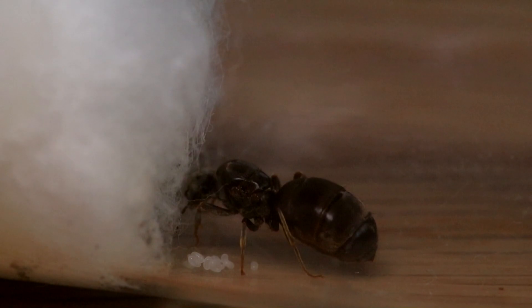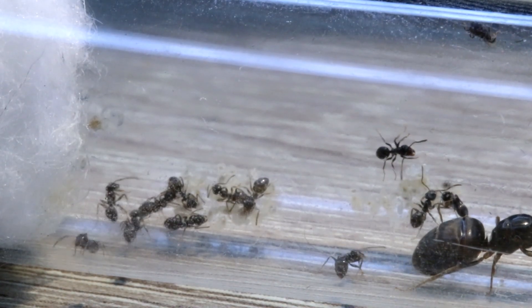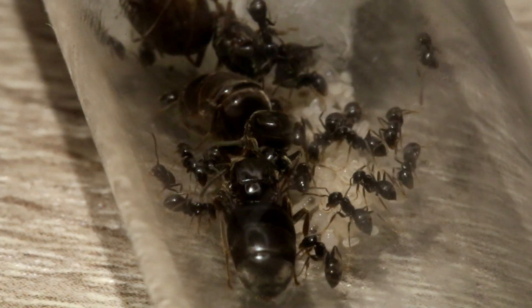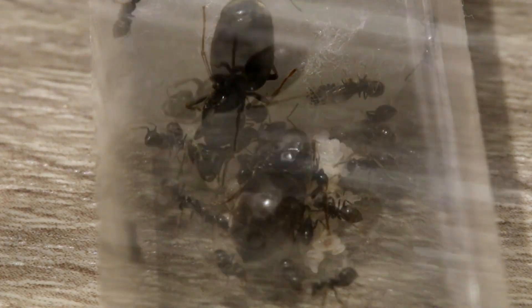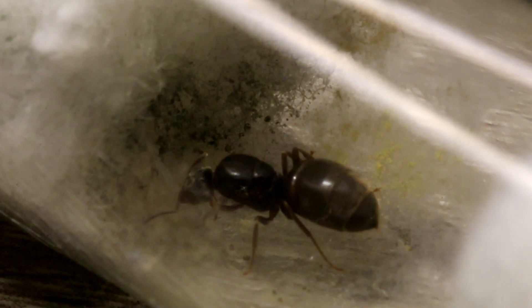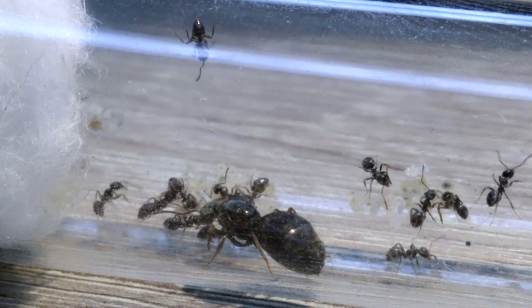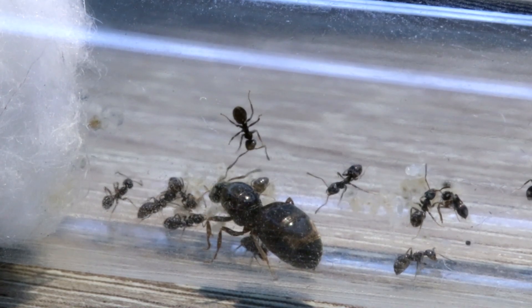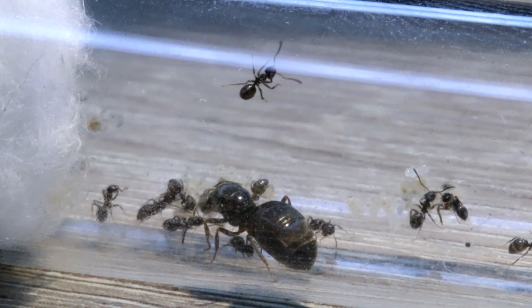Last episode we ended up leaving the queen to care for her larvae and cocoons, and today this is how the queen looks — a queen with some workers. You can really see between my different colonies there's a big difference in how many eggs, larvae, and workers they have. This colony is pretty average — not that many larvae, not that many workers, but doing okay. I have queens that have died because they were infertile.